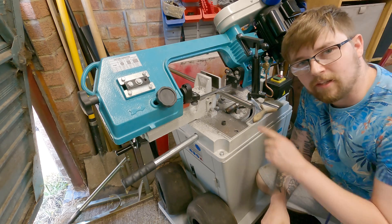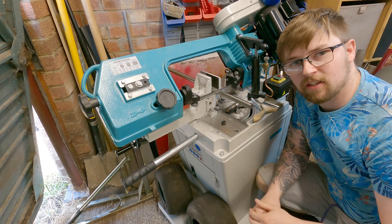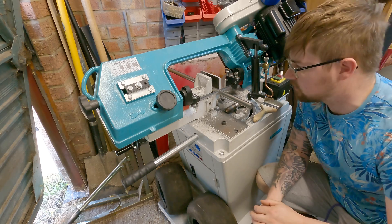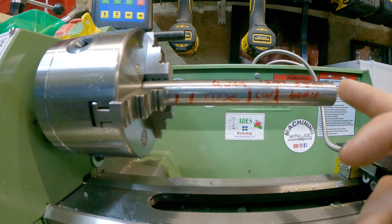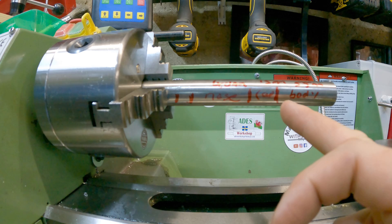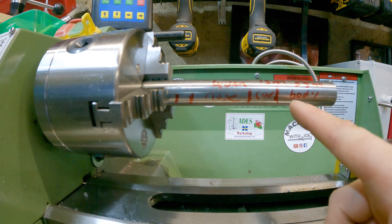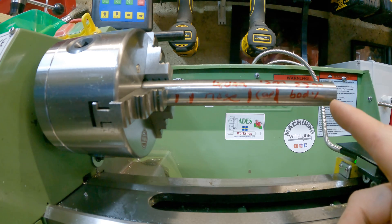I'm going to be making this tap follower out of this 20mm mild steel bar, and I'm just cutting it down to the length that we need, which is 150 millimeters. With our workpiece cut and chucked up in the lathe, we can start to see how the parts are going to lay out on this piece of material. The first section, 55 millimeters, is going to be the body for our tap follower.